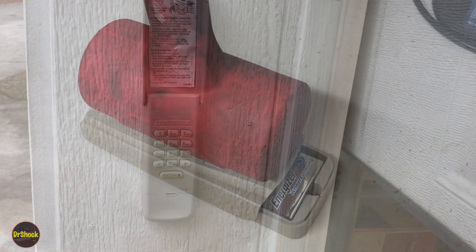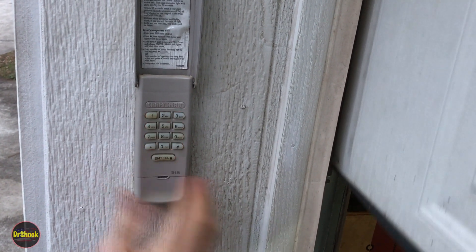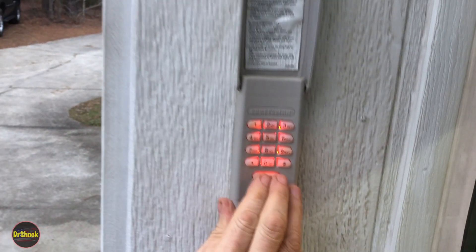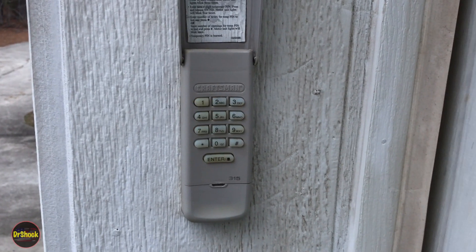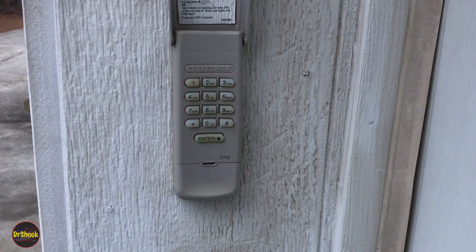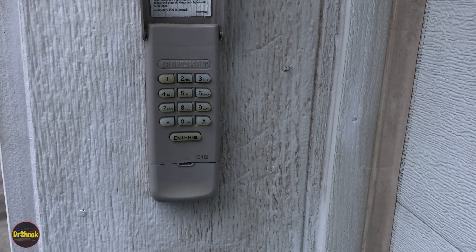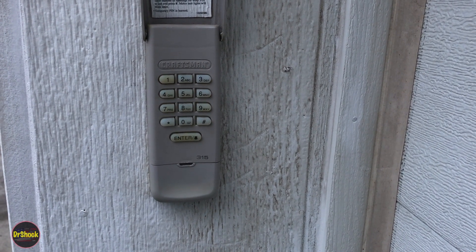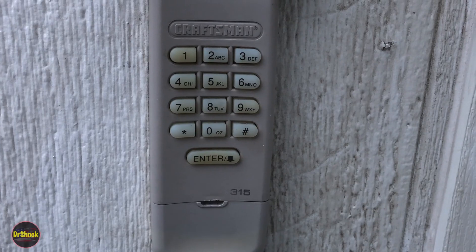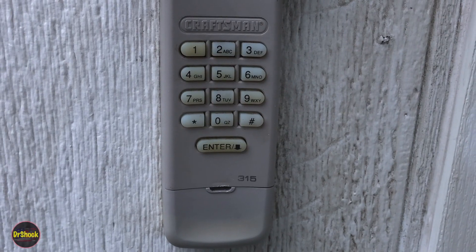We've got it mounted — hitting the bottom button here obviously makes the door move, which is better than what we had before. Good repair, worked fine. This should work for Chamberlain-type remotes as well because they were the OEM supplier to Craftsman for Sears back in the day. If you found this video useful and got yours working without having to replace it, hit that like button — thanks for watching.